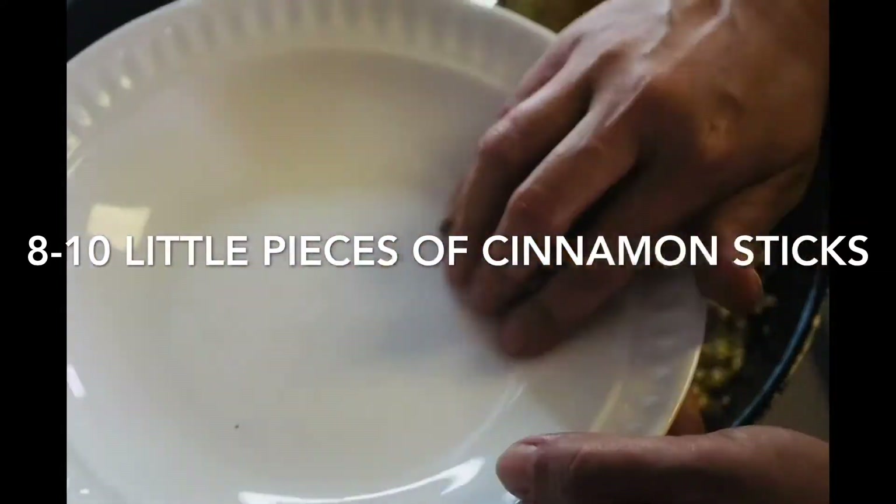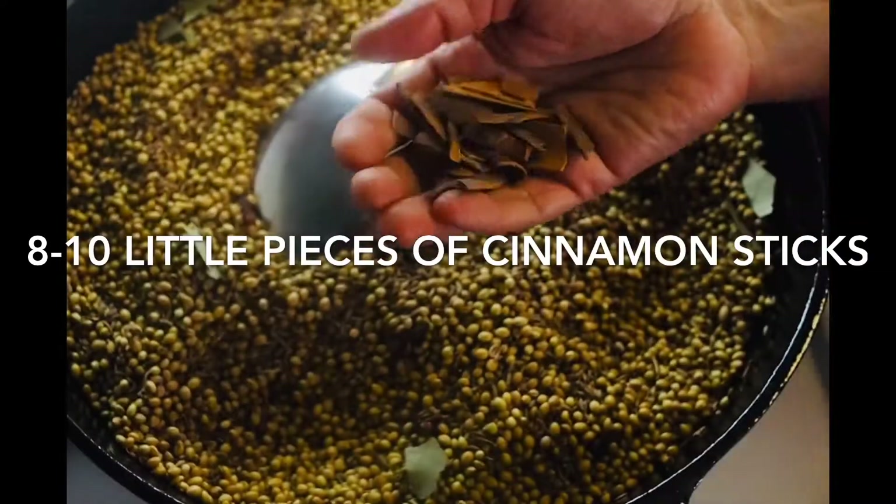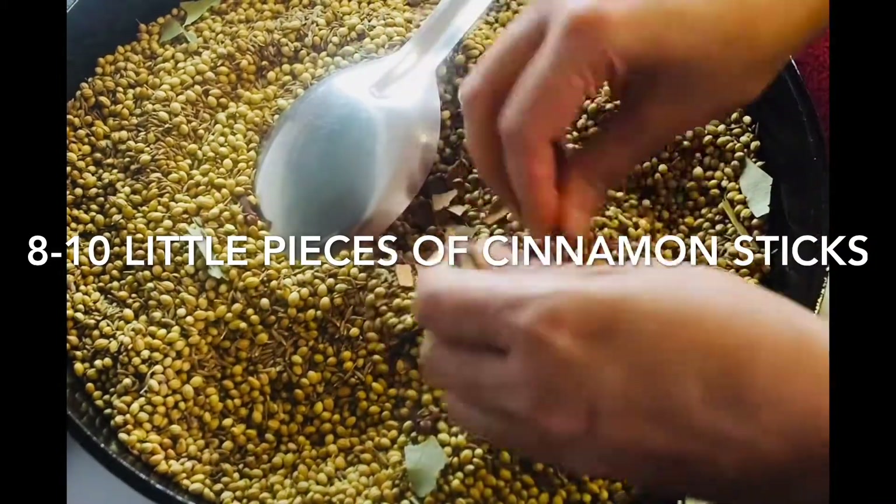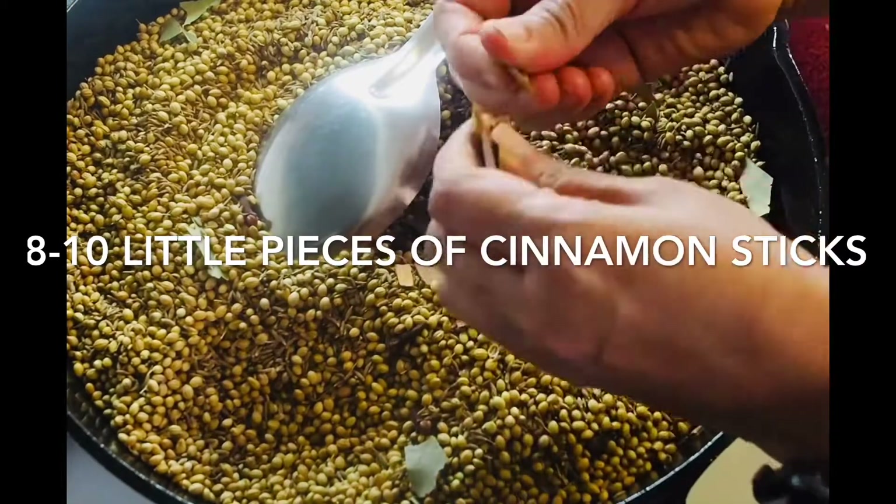I was going to add some cinnamon sticks as well — I forgot earlier — so I'm going to add some cinnamon sticks in little pieces now.